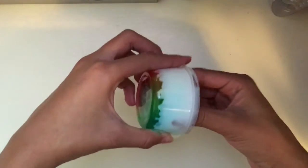Okay guys, I want you to stop the video right here and comment down below what color you think this slime will turn out to be!